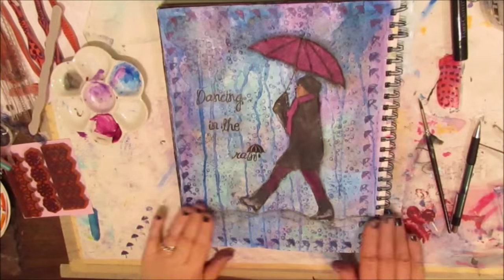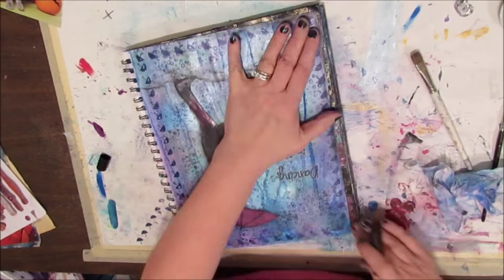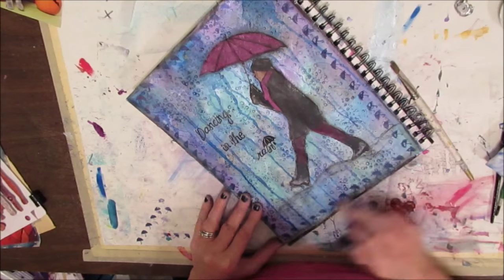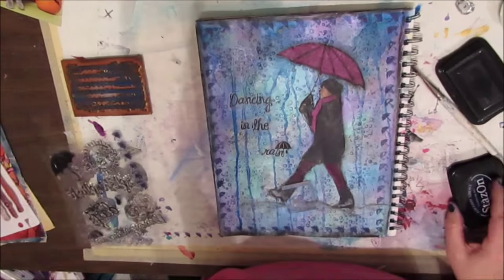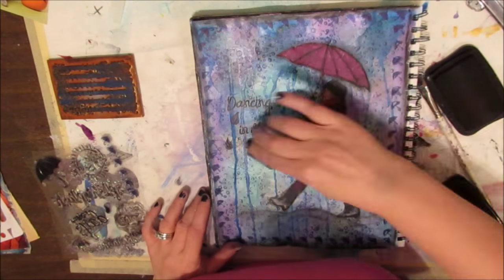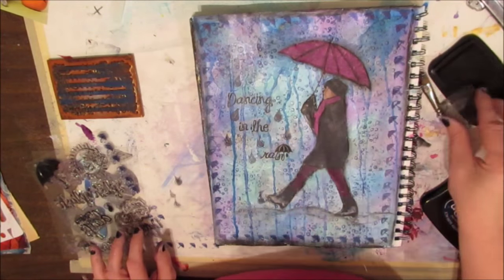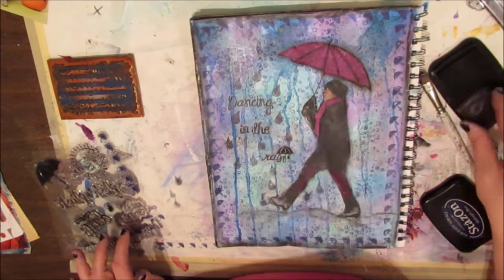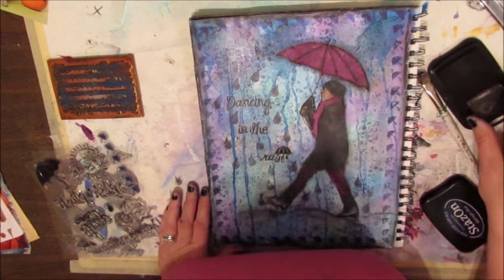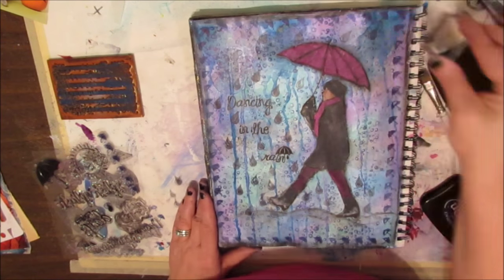I've done all the prompts for our February 16th Try It Tuesday and I think I'm done — but then I'm back using the black gelato to edge the page with black. There was a lot of blue, but I went with black because there was black in the girl. Then I'm back again because I forgot about the little raindrop stamp in the set. At first I'm just putting it around the quote, then I go crazy and it's all over the page — and I love it. By the time I'm done there are raindrops on all parts of the page.